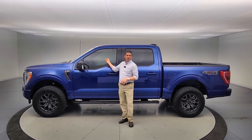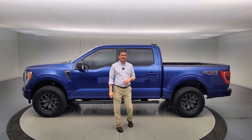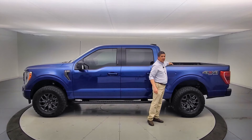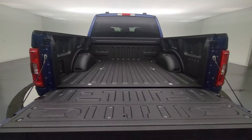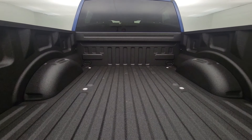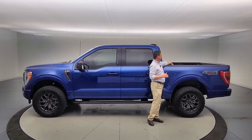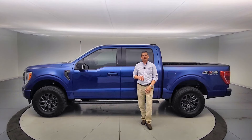We're not done there. Front window tint — we do our certified Expel window tint here at Long MacArthur. And a TOF spray-in bed liner that gets you a lifetime warranty on the spray-in bed liner as well. So any issues with that, contact us — we'll pay for repairs or a recoating if needed.